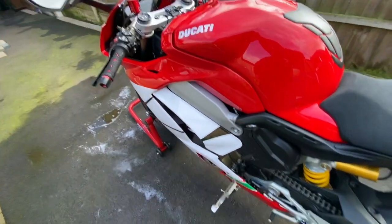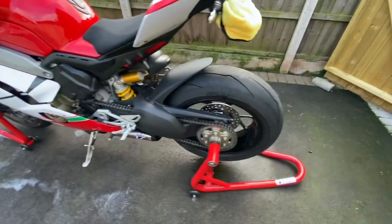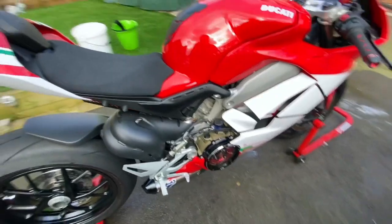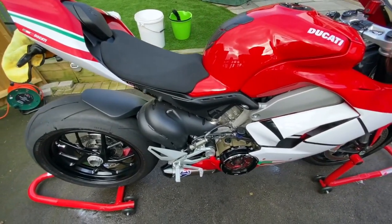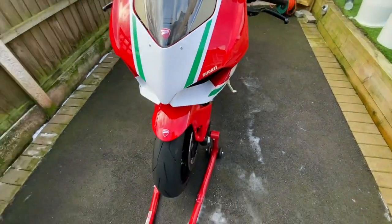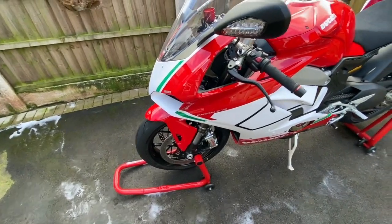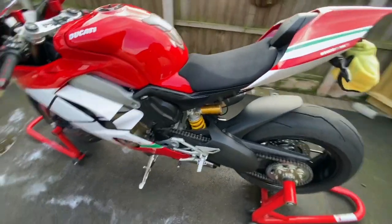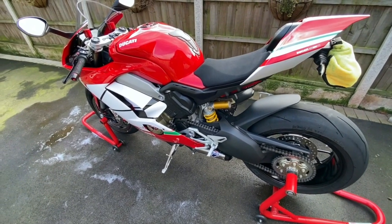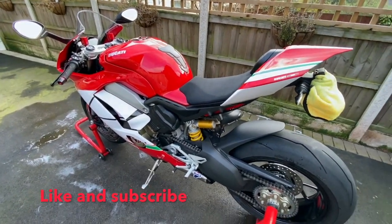I'm quite pleased with how it looks at the minute and how it sounds. There's little details you can get like the nuts and stuff at the back in red — you can choose your colors — so I might do that. Let me know your thoughts, any ideas or suggestions are always welcomed. I'm waiting for my 360 camera to come so I'll be able to get some amazing footage of us riding out. Stay tuned, subscribe, comment below, let me know what you think, and thanks for watching.